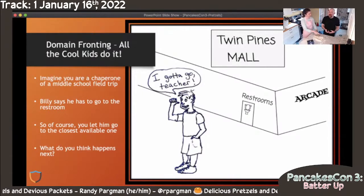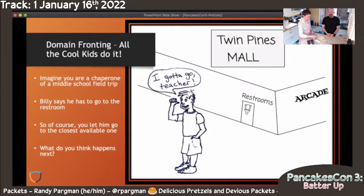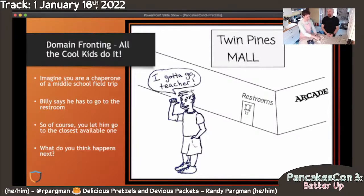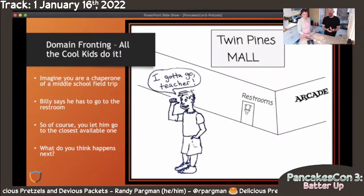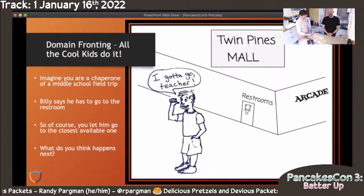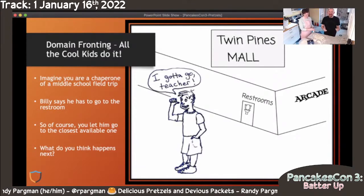Imagine that you are a chaperone or a teacher on a middle school field trip, and Billy — the most devious student in the class — says to you: 'Hey teacher, I really need to use the restroom. Where is the closest restroom?' You look around, see it's in this mall over here, and you say, 'Billy, you can go into the mall and use the restroom — just make sure you come right back.' Well, what's going to happen when there's an arcade in the same space as the mall? Of course Billy is going to go into the arcade and pretend like he's going to the bathroom — he goes toward the mall but actually goes to play games until his quarters run out or until you go fetch him. That's what domain fronting is.